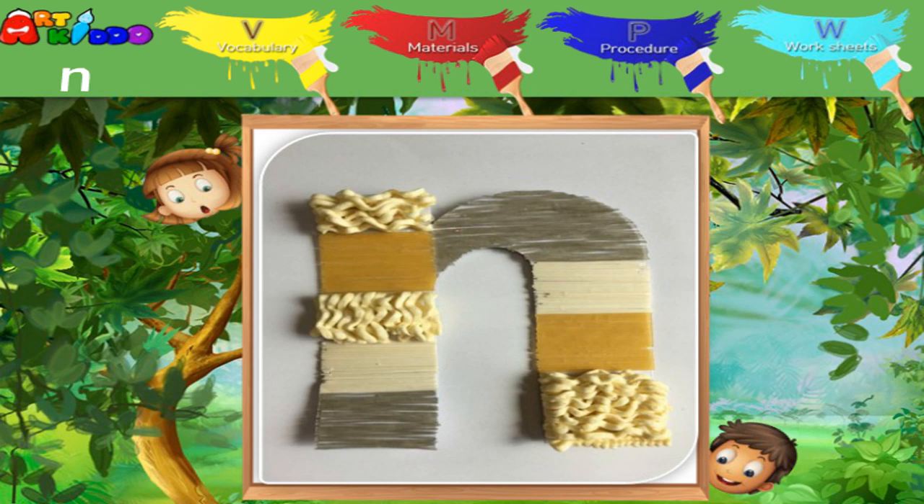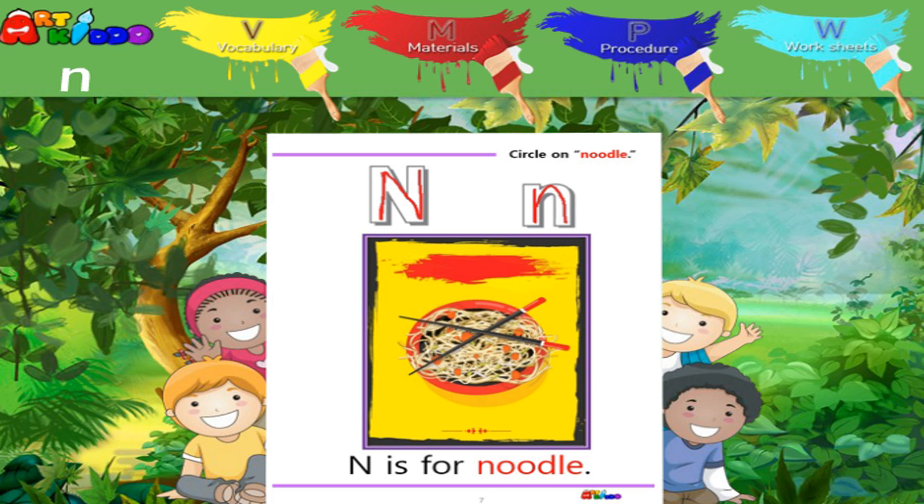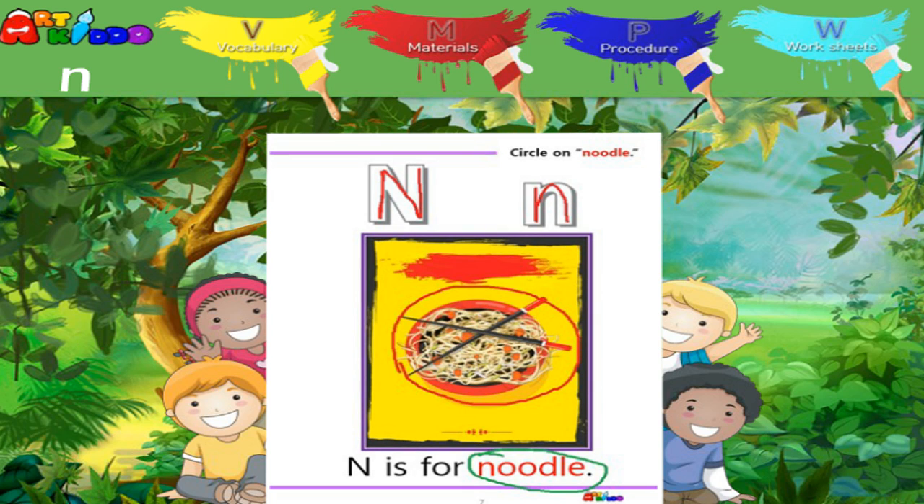It's a beautiful N. Let's look at the worksheet. Trace capital N and lowercase N. Circle the noodle.